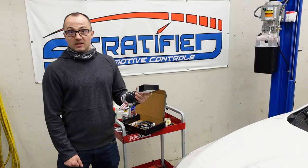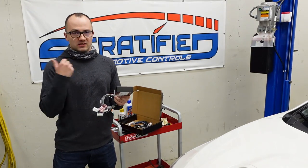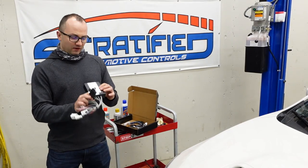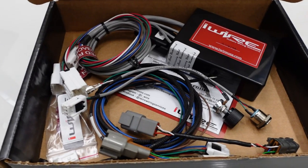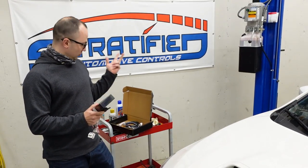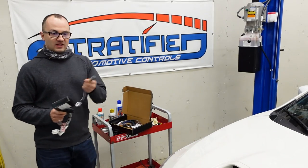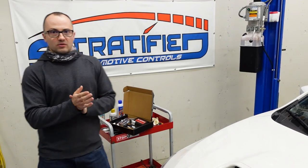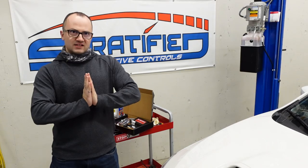One thing the WRX is missing is DCCD control. The DCCD is basically a variable center diff lockup controlled by the STI control system. Because the WRX doesn't have that, we need something to control the center diff to optimize performance. The guys at iWire make the Spyder DCCD Pro Controller as a plug-and-play kit. It has an accelerometer, attaches to your e-brake, accelerator pedal, and two switches — an auto/manual lockup switch and a rotary knob to adjust manual lockup. This directly controls the solenoid in the transmission and allows variability of the center diff lockup.